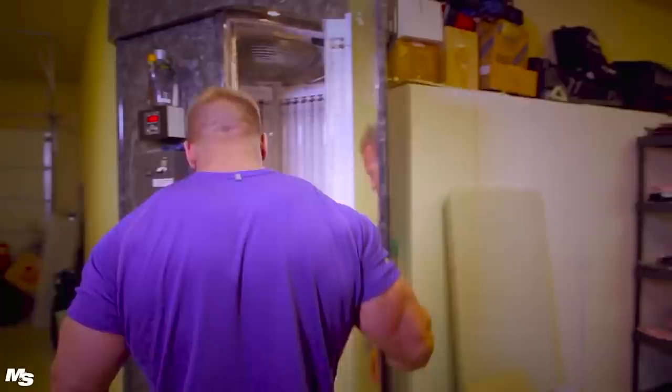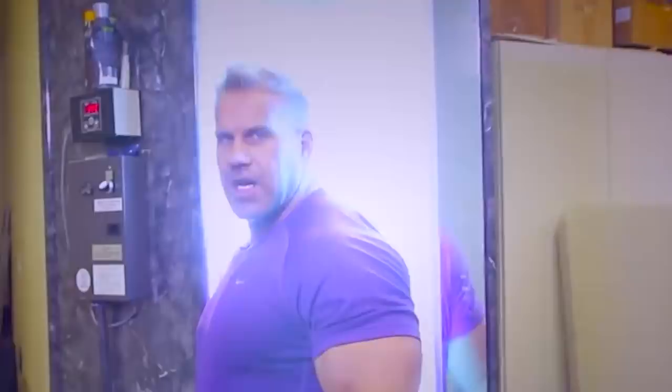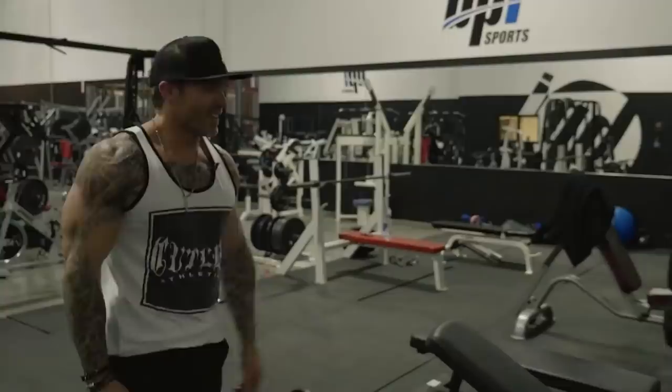We have a tanning booth in my garage — this was given to me by one of my sponsors for many years, Hex Tanning. You can come over to Jay Cutler's house and tan. I actually have a tanning booth in my house.